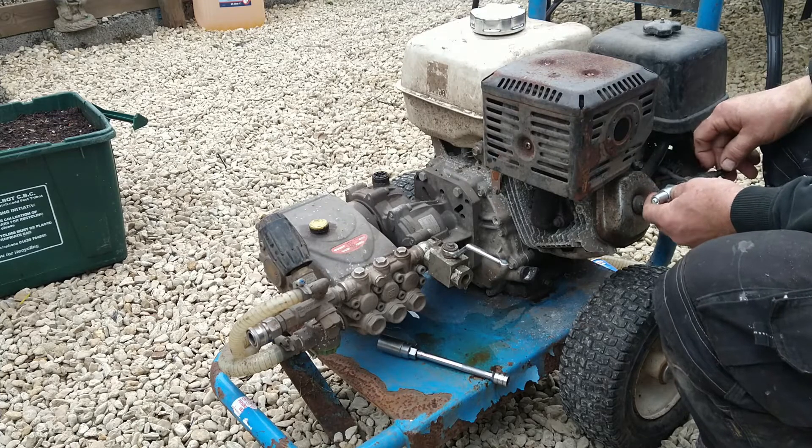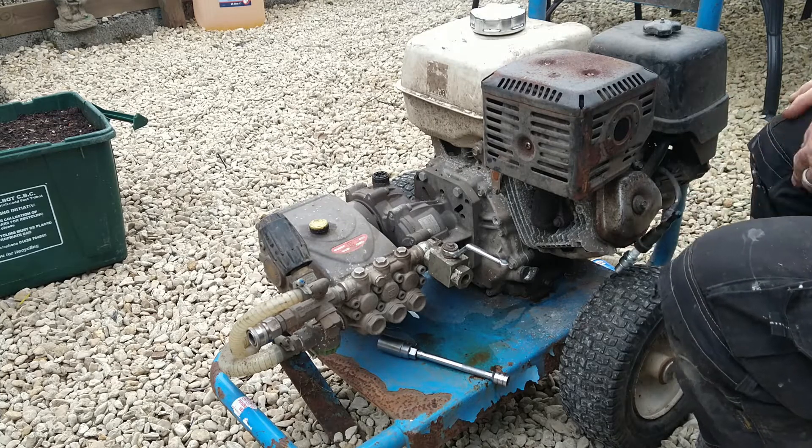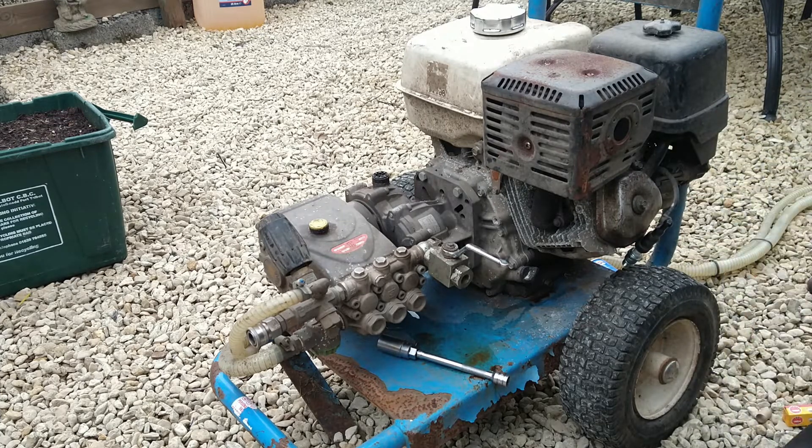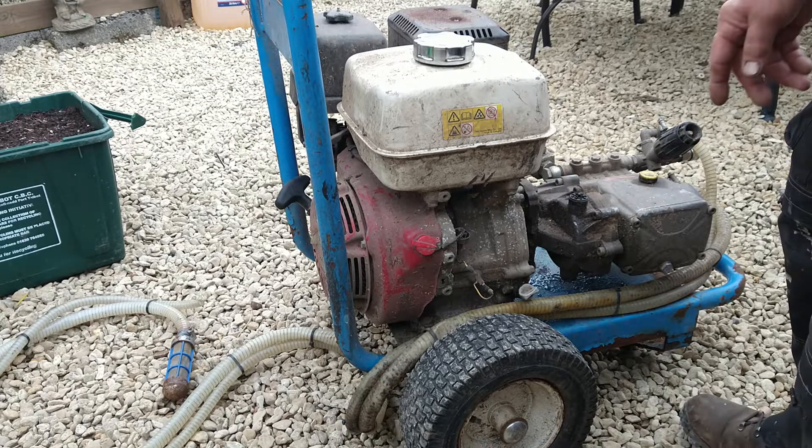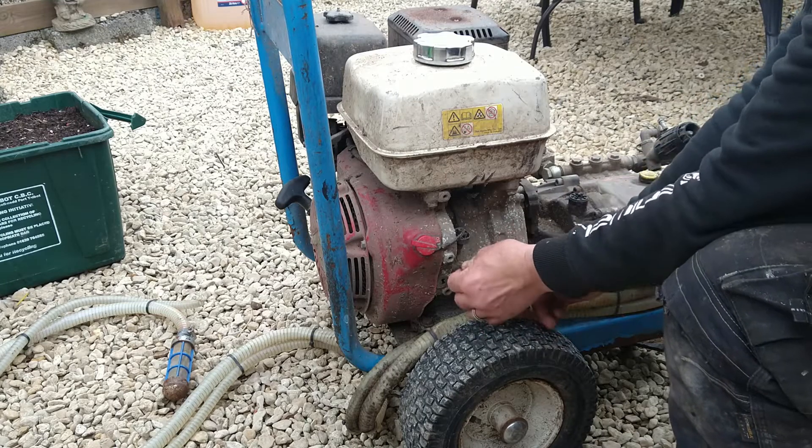Still no spark. The next thing to check is the oil alert. If the oil alert is faulty, it'll stop the spark. The oil alert is here — disconnect it.